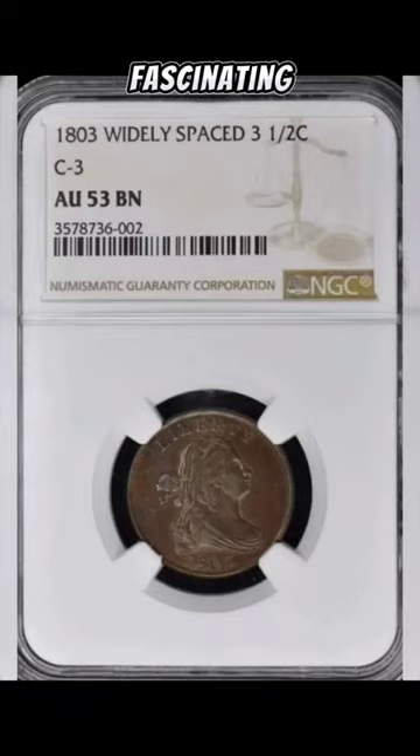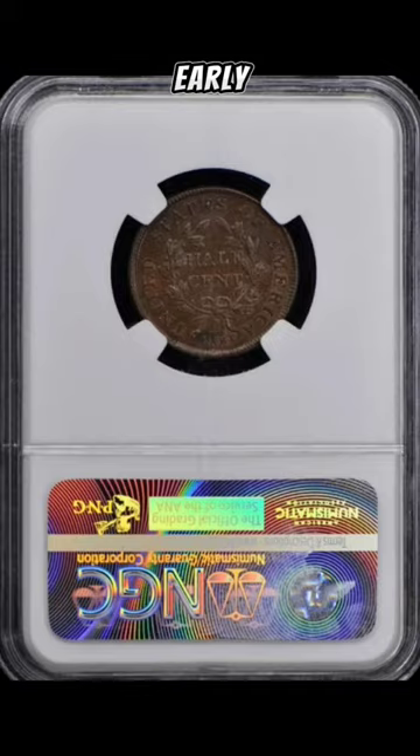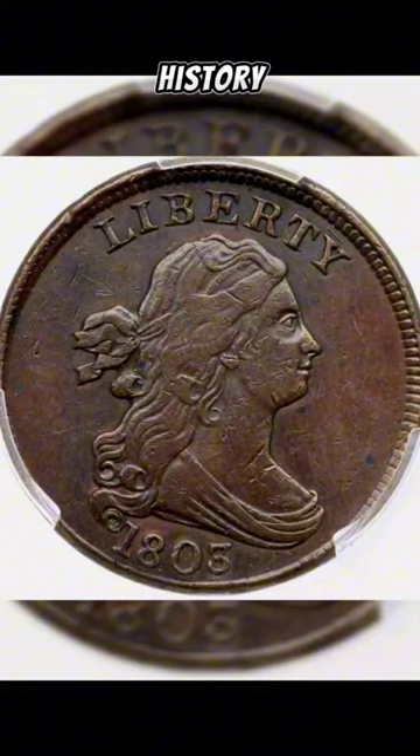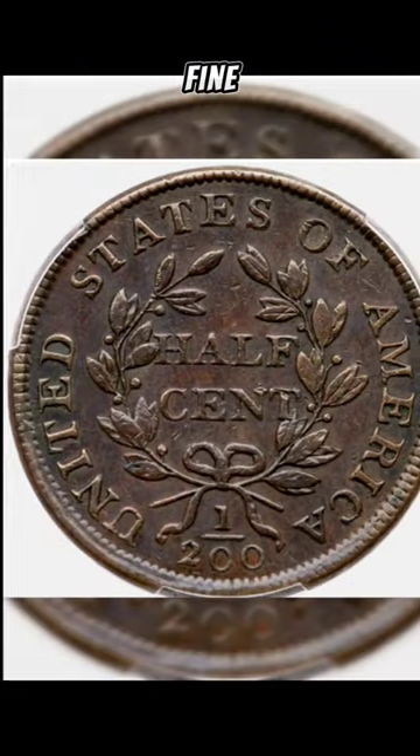Today, we delve into the fascinating history of the 1803 half-cent. Produced in the early years of the United States Mint, the 1803 half-cent holds a special place in American numismatic history. With a mintage of just over 92,000, this coin is a rare find for collectors.